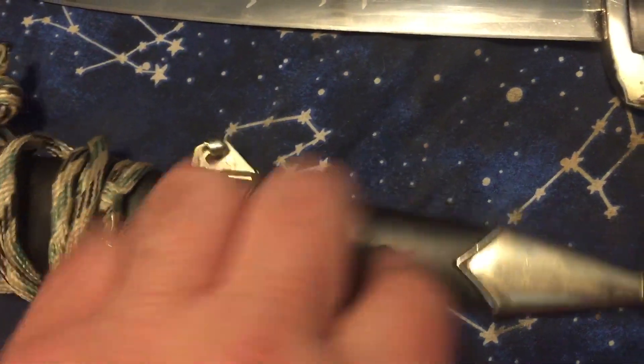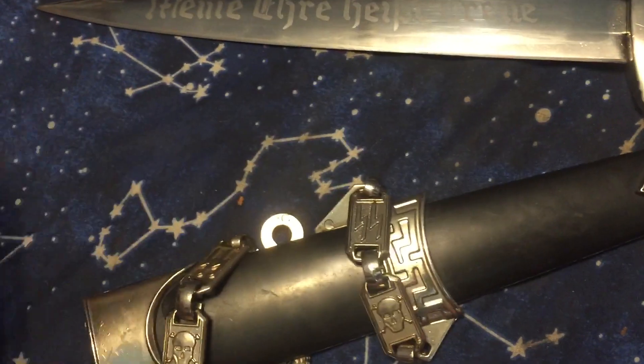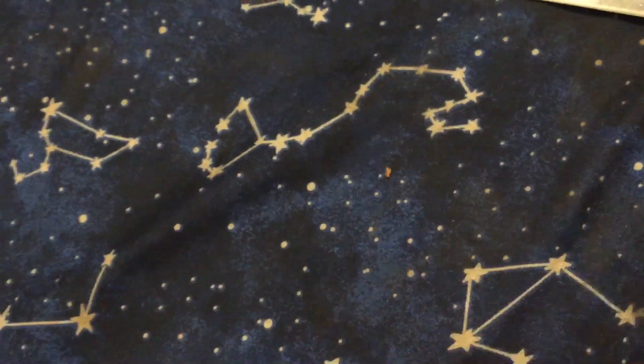This is the scabbard that came in. It's a plastic metal fitting with a chain that's got the SS on there.